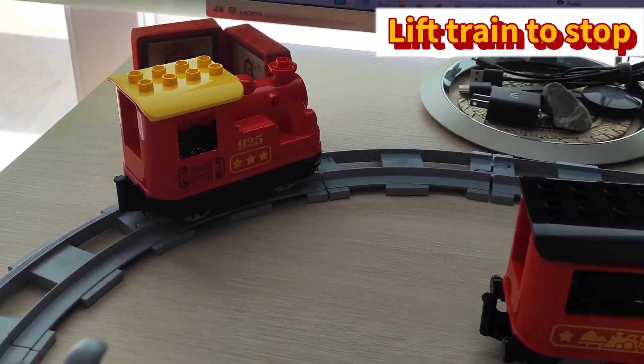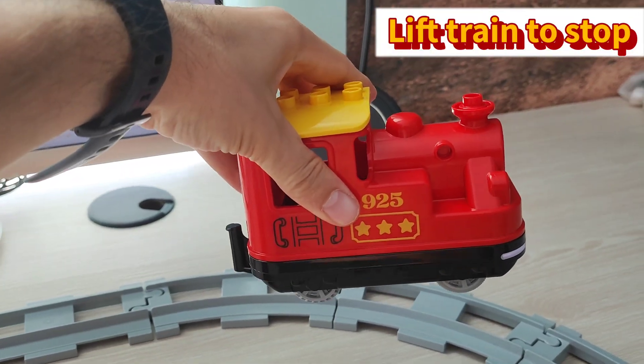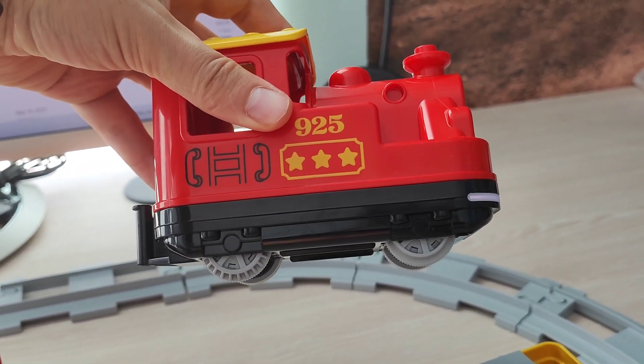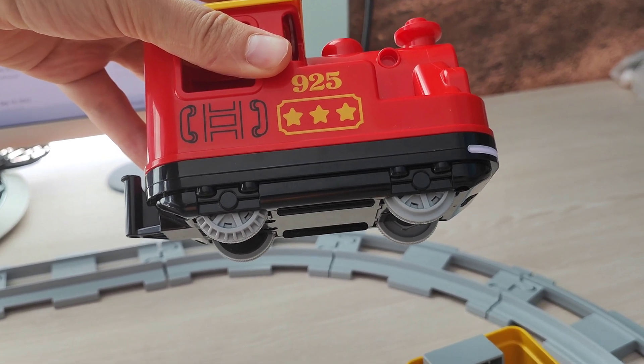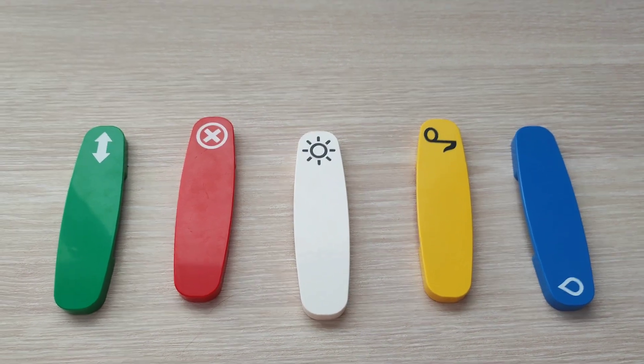Another easy way to stop the train is just to lift it away from the tracks. When the front wheels, where the sensor is located, stop rotating, the main back wheels stop rotating as well, and the motor shuts down automatically.